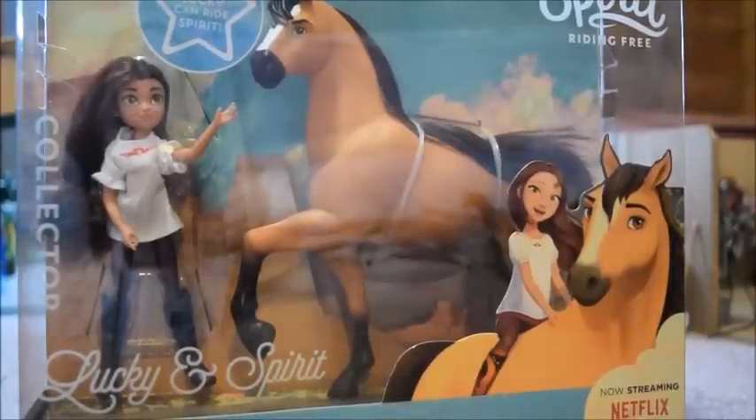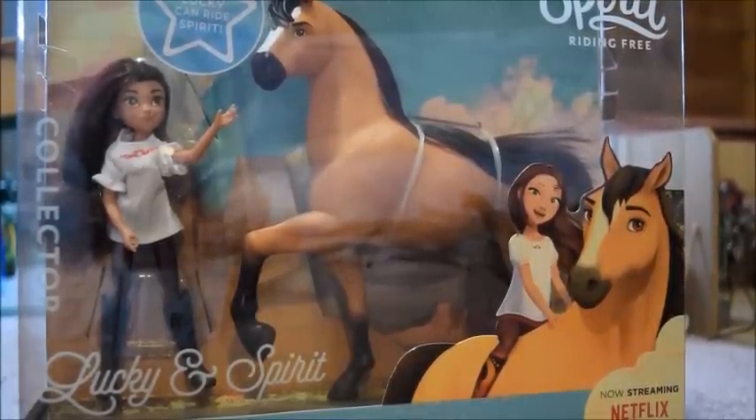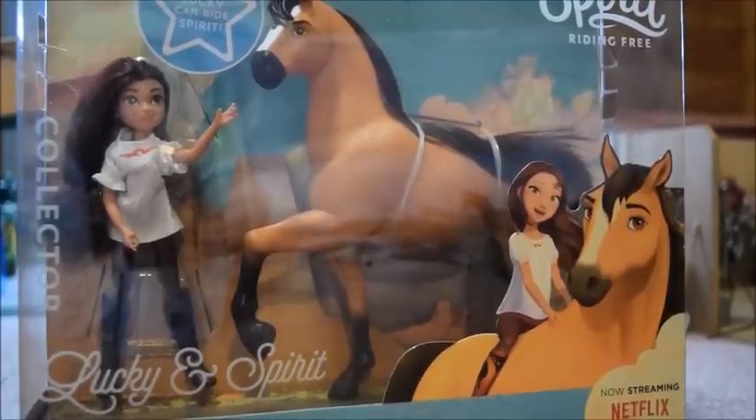That is enough talking for now. I am just dying to get these guys out of the box, so I'm going to go grab my scissors and we are going to get started.